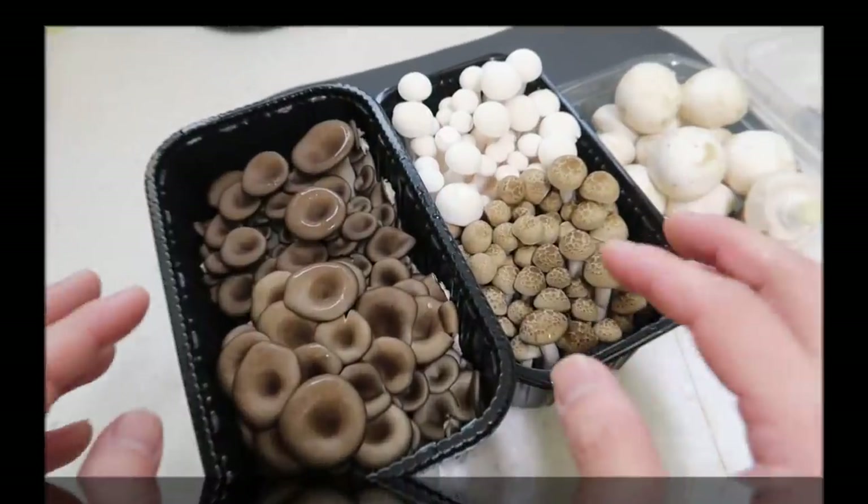I saw this recipe off of a Korean YouTube channel called Mrs. Macaron's and it was delicious. This meal is perfect for when, during the week, you've had too much meat or too much fast food and you need something light that's nutritious but still filling. This is perfect for it. Here is mushroom bibimbap.